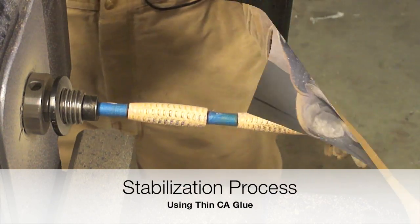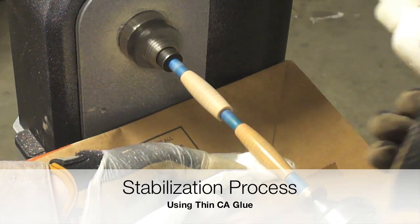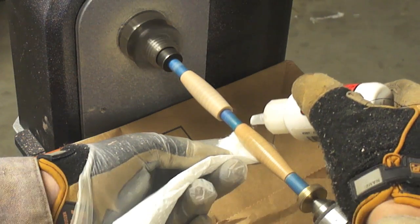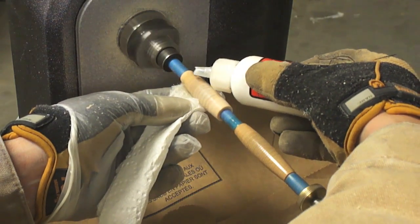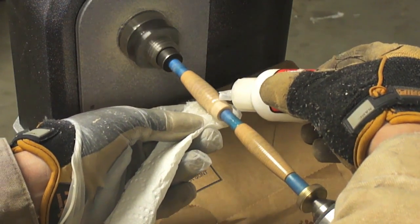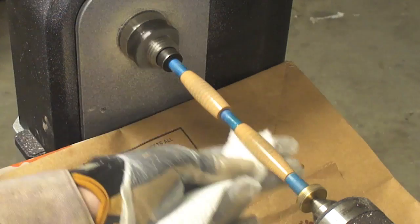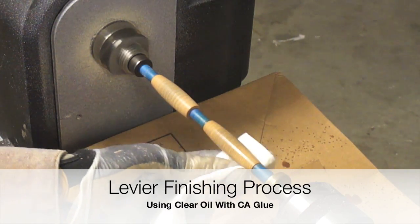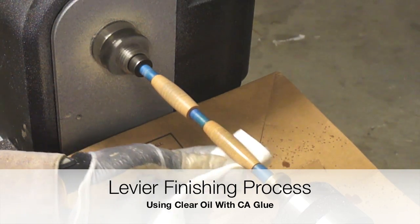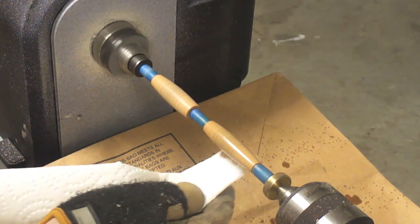The finishing process is going to be a little bit different in this particular case and it is going to be divided into two steps. Step number one: we are going to apply three coats of thin CA glue directly to the pen blank — that is the reason we changed the bushings. After the three coats of CA glue, we are going to buff it with a dry paper towel to avoid any glue that is still in the drying process.